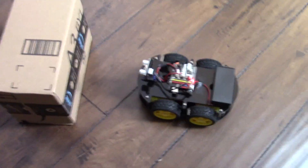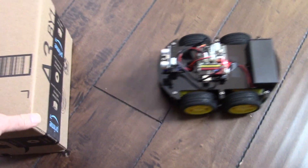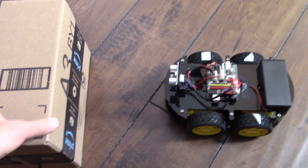So let's go see this with the smart robot car using the Lego smart car.